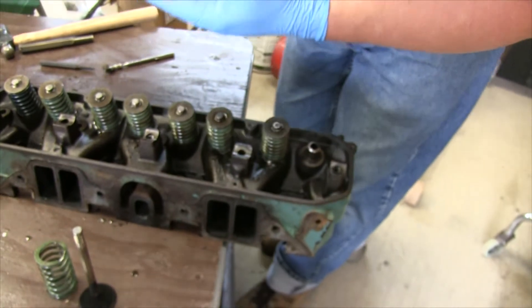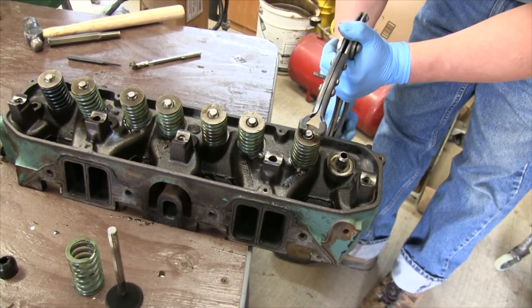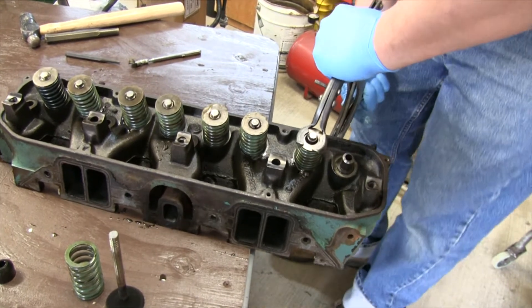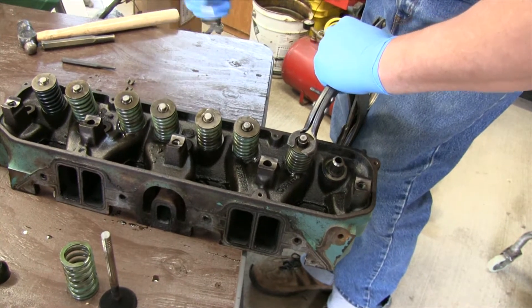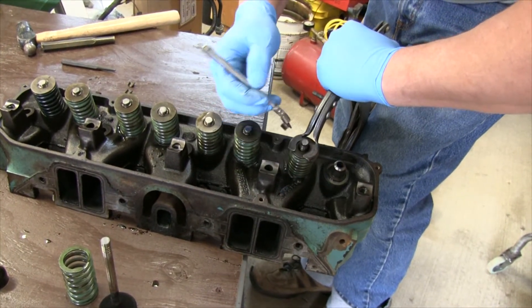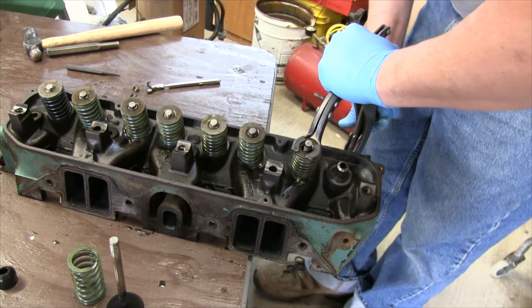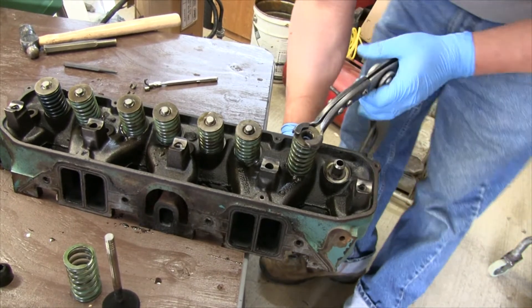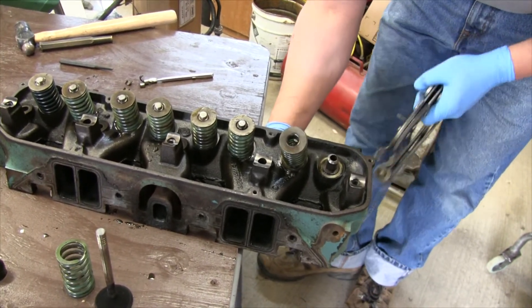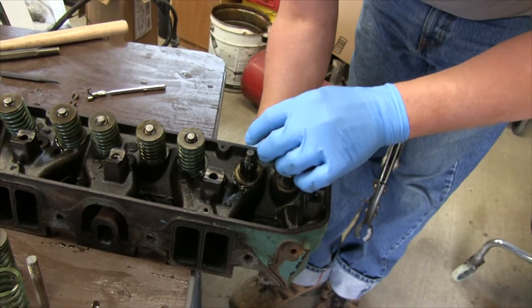So there's one exhaust valve. Let's pull the intake off next to it. Are the spring tensions on the exhaust and intake the same? On the factory ones, yes. On some of the high performance factory ones, I don't believe they're the same, and I think some of the aftermarket ones are different too. Mostly they're the same though. I don't believe there would be a real reason for them to be two different tensions.